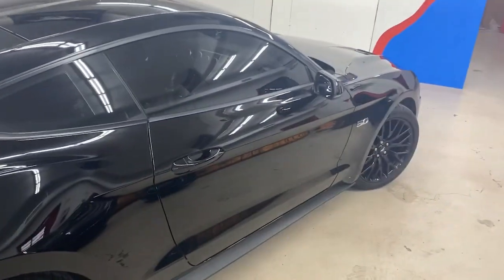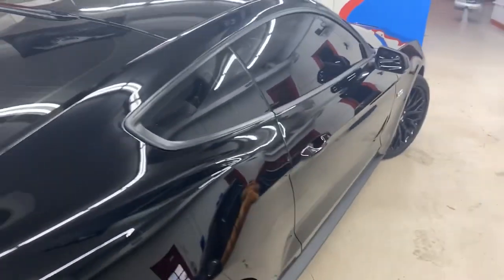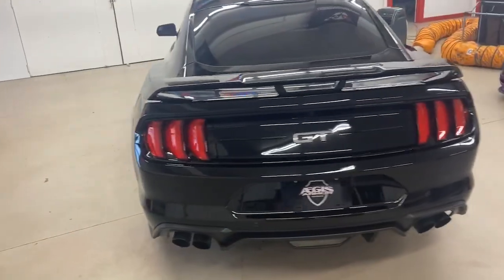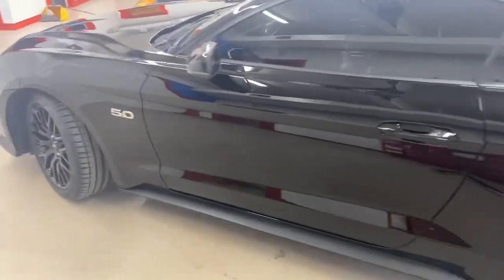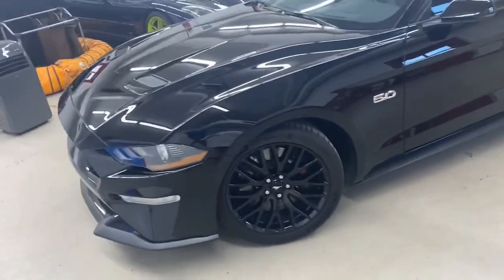So if you want to make an investment into your vehicle — which is already a large investment; almost every car these days is $40,000 or higher — spending roughly $1,500 to $2,000 to keep a vehicle looking like this will definitely increase the resale value when you go to sell it, and it will also decrease the amount of time you have to spend over the life of your ownership caring for the vehicle.